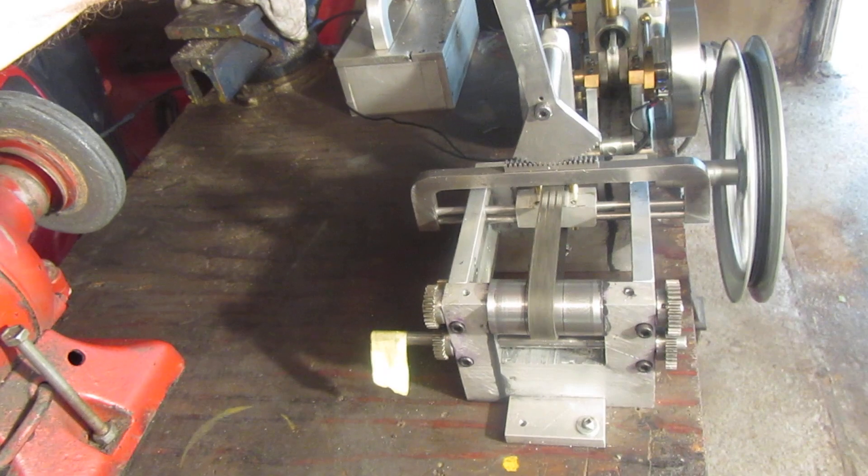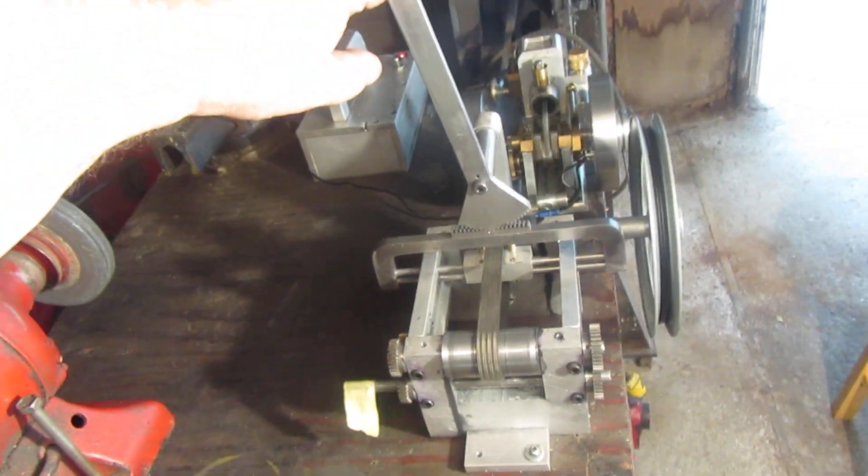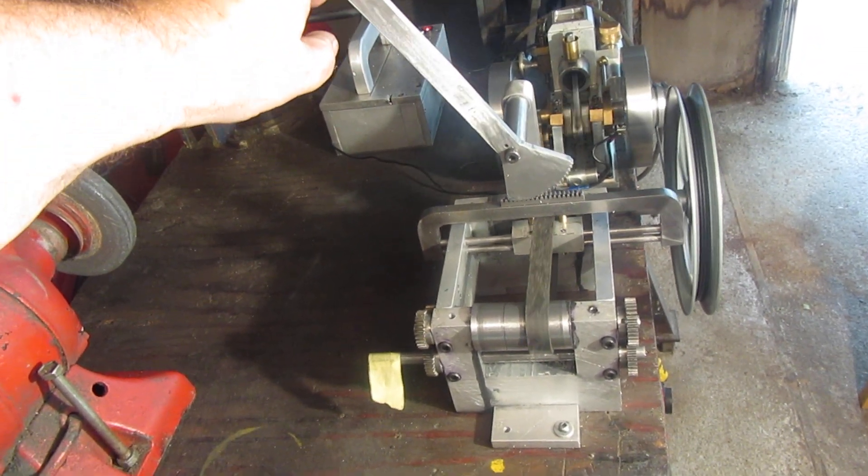Here we are running in neutral right now, and here we are flipping over to drive in the opposite direction.